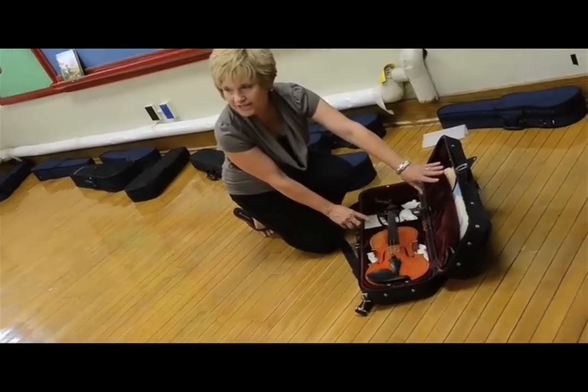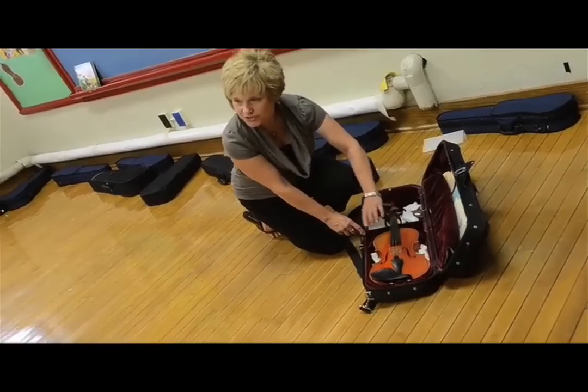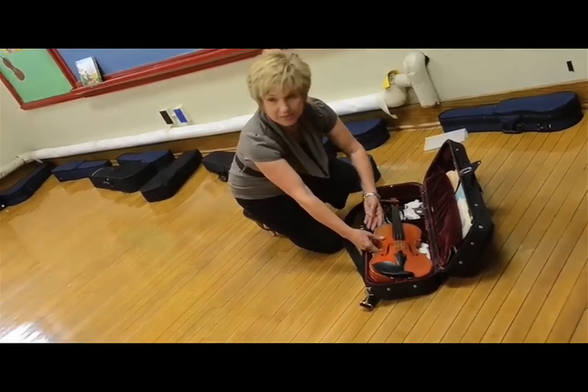Remember, we're not going to touch our bow yet today — we're just going to touch the violin. But we're not going to touch the strings either. I don't want to hear anybody plucking. We're just going to talk about the wood of the violin and how we're going to carefully lift it up like a brand new baby.